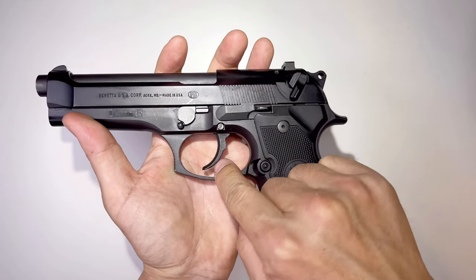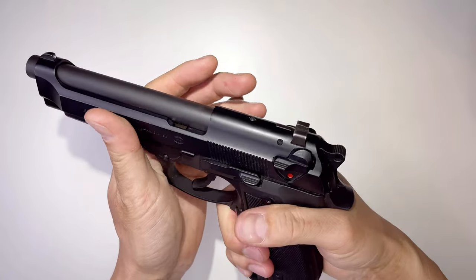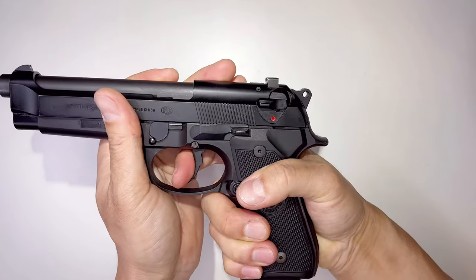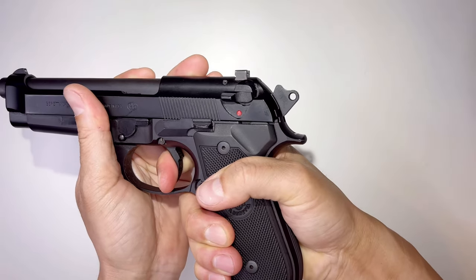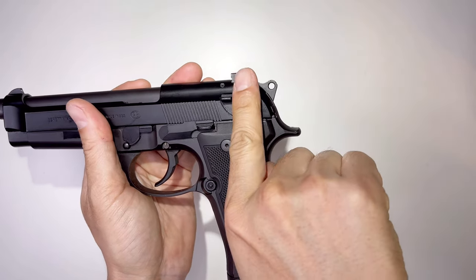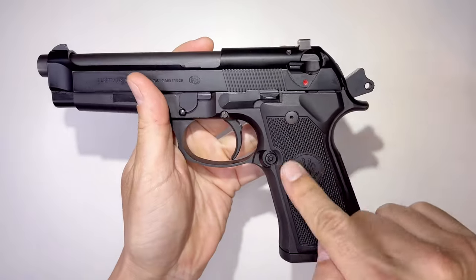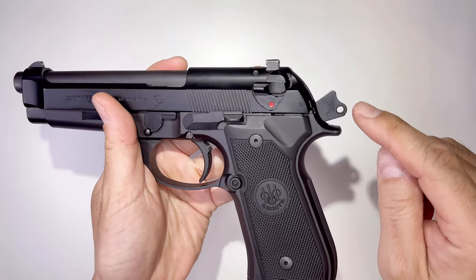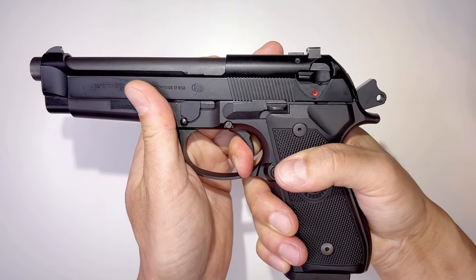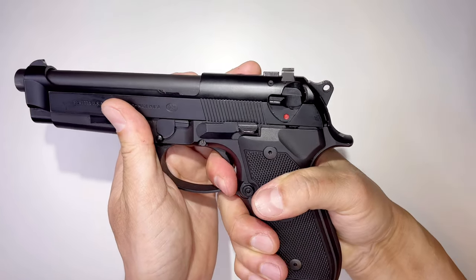The trigger is very rounded, I think because of the double action. For those of you who don't know what double action and single action mean: double action means the hammer is in the resting position, but when you pull the trigger, the hammer cocks back then comes forward — two motions. Single action means after it fires the first round, the hammer stays back, so you just pull the trigger and it only has to travel one motion.